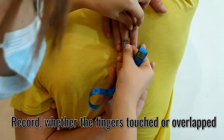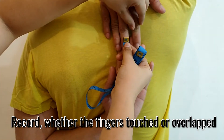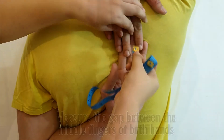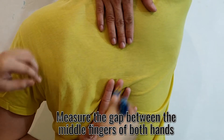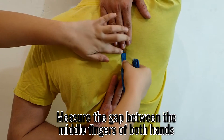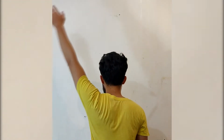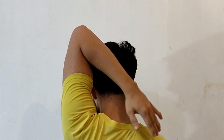Record whether the fingers touched or overlapped. If not, measure the gap between the middle fingers of both hands. Repeat these steps to measure your left shoulder.